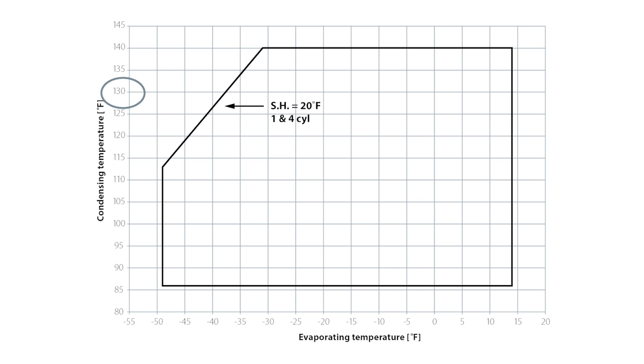There's one thing I want to point out when talking about application envelopes, and that is superheat. When they say you can operate this compressor at 130°F condensing and -20°F evaporator, they assume that the amount of superheat at the suction inlet is a normal amount — 10, 15, 20 degrees, whatever they assume it happens to be.